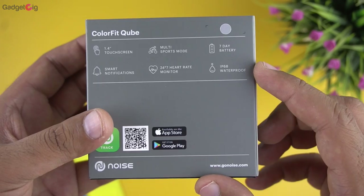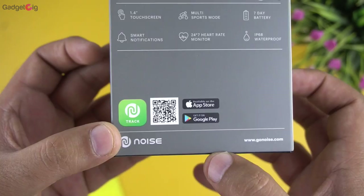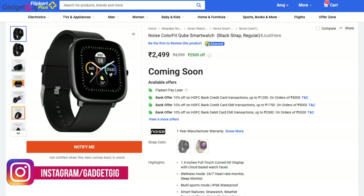The companion app, Noise Track, is available on both Android and iOS platforms. The MRP of this smartwatch is ₹4,999, however it's available to purchase right now on Flipkart for just ₹2,499.